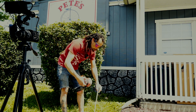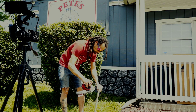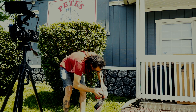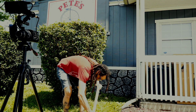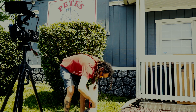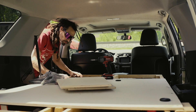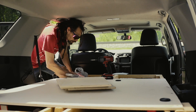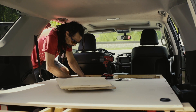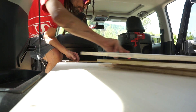Now that I've got these cut down, we'll go ahead and sand them so we don't have any harsh edges. Now we've got our second set of hinges here — we're gonna go ahead and put our first board back.